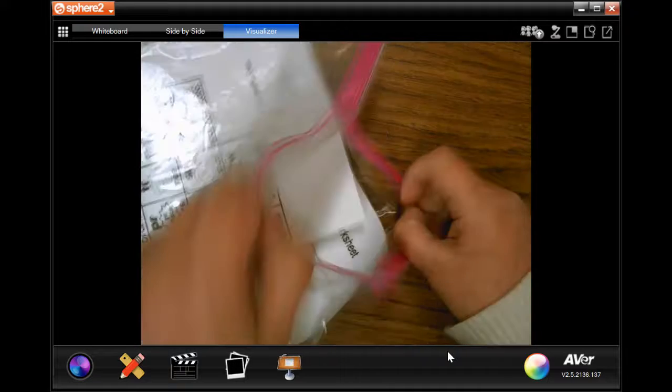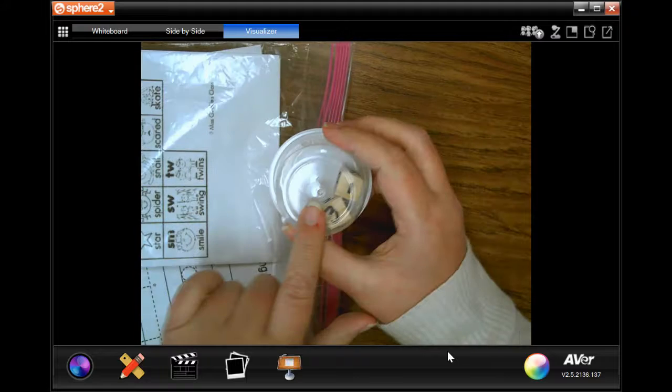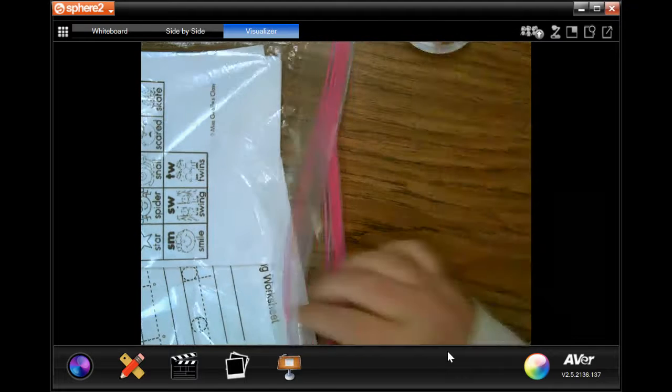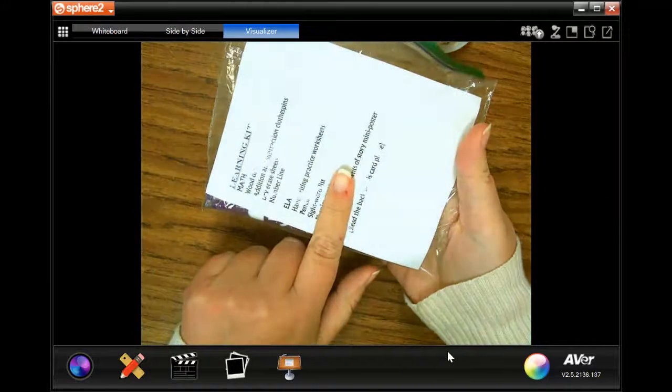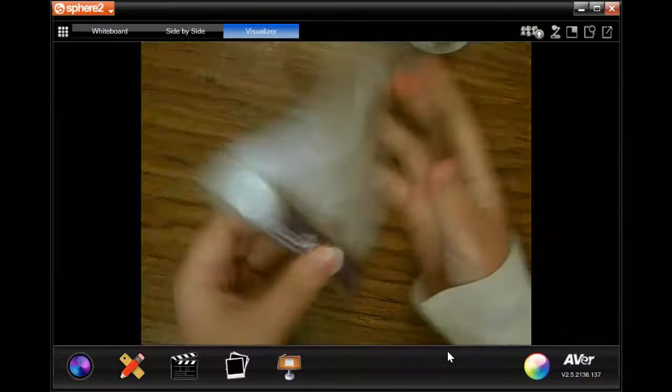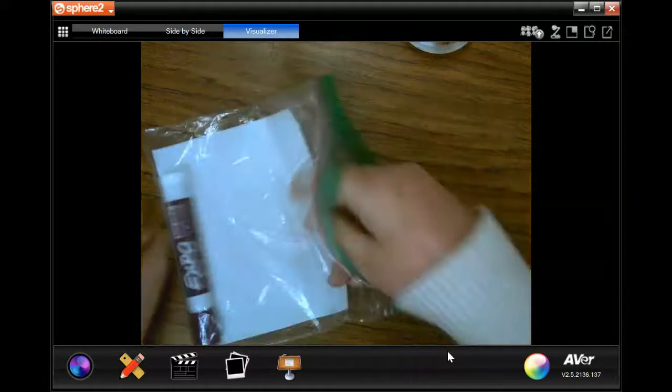In your kit you will find this little container with two dice. You'll also have a small bag, and I went ahead and put our list of what is in our bag on this, and I put one of my dry erase markers here, and I will show you why.